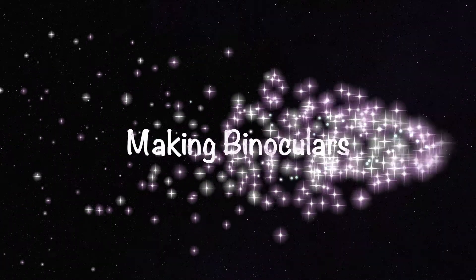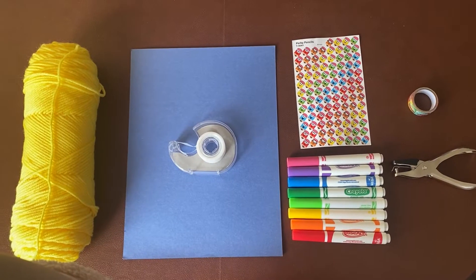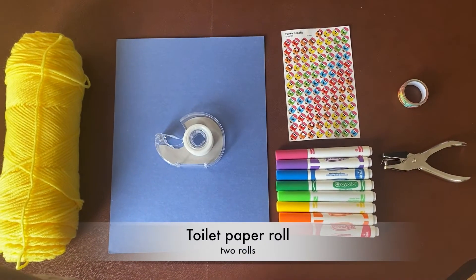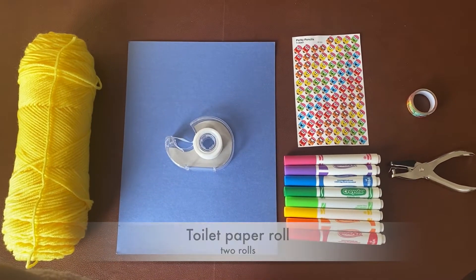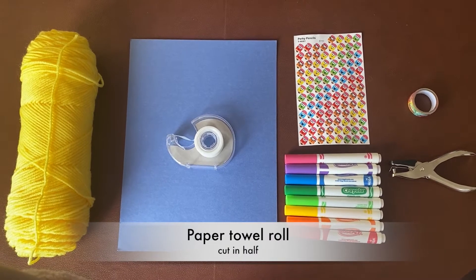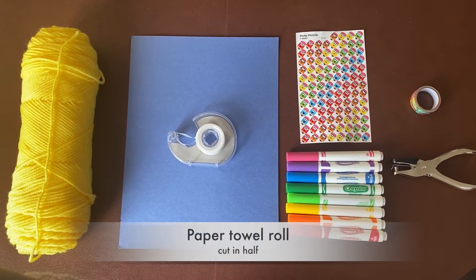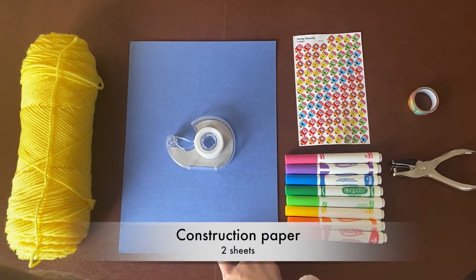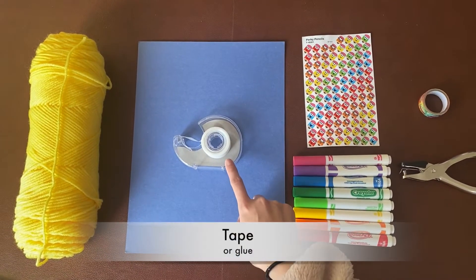Up next, we're going to be doing an art project. Hi everyone! Today we're going to be making binoculars for our bear hunt on Friday. For today's project, you're going to need some yarn or some string, and you can use a toilet paper roll or a paper towel roll. If you're going to use a paper towel roll, just cut that in half.